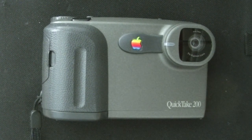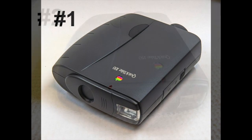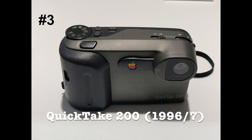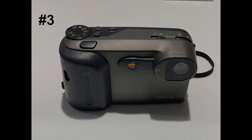This is an Apple QuickTake 200 camera, Apple's third attempt to enter the digital photography market. It's from 1996 or '97, depending on who you ask, and a full 10 years before Steve Jobs announced iPhone.